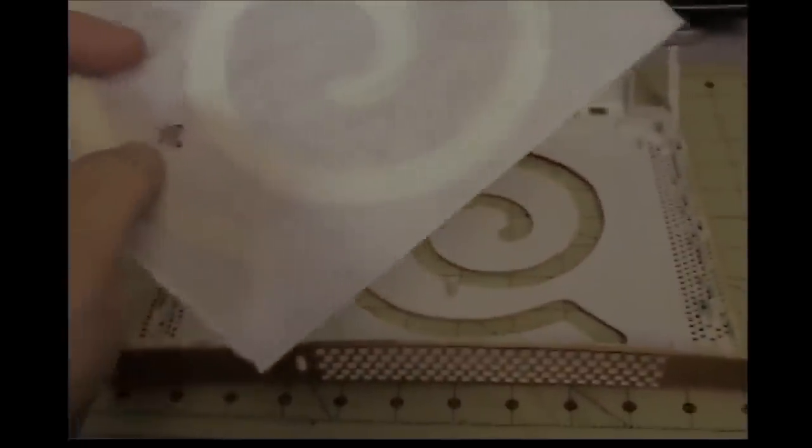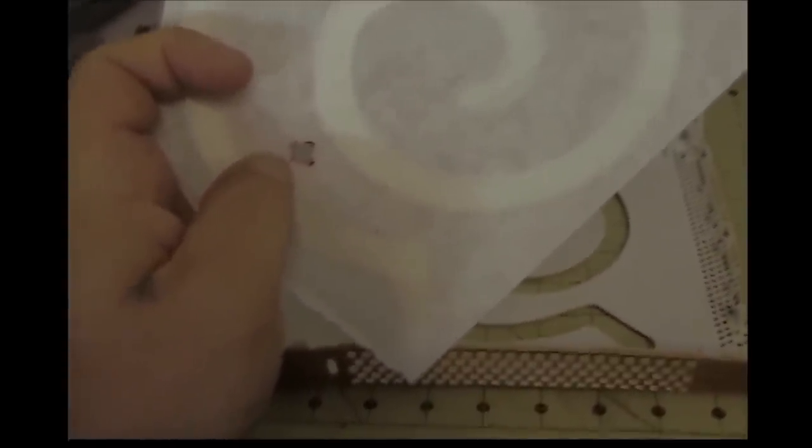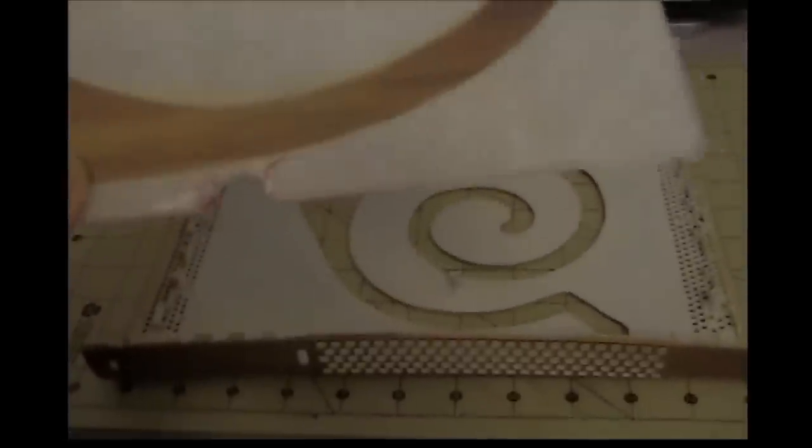All right, here we go — got it cut out, and then I took my stepping drills, did like four different sizes starting from smallest to the largest. This one did break off on the second one, so I had to take my Dremel tool and just grind it out. Luckily it didn't crack into where it was going to show.